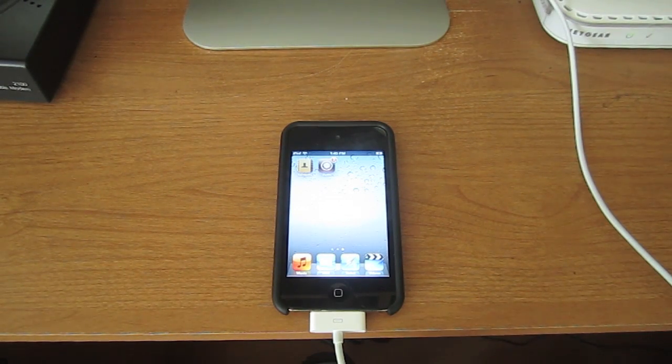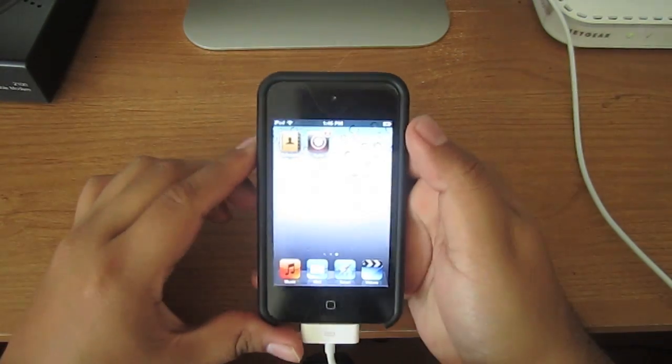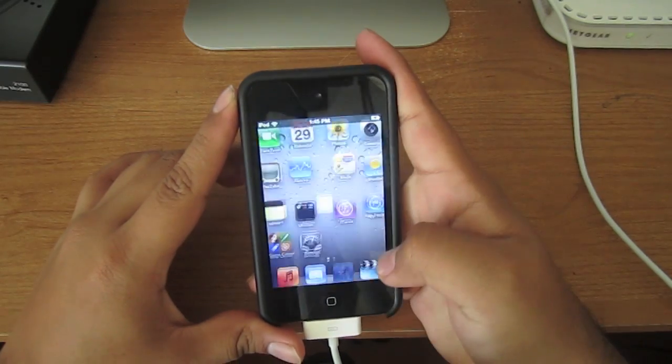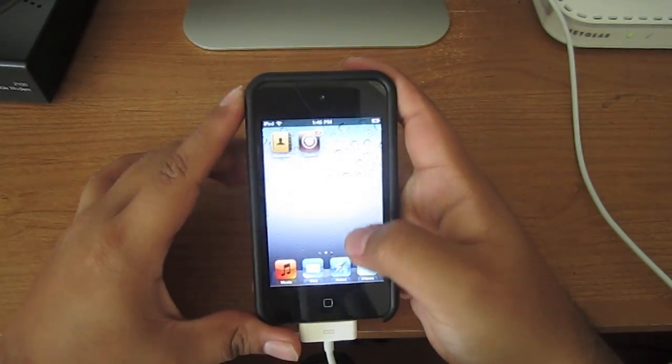Alright guys, this is part 2 on how to jailbreak your iPod or iPhone 4 if you're having problems with Cydia or Safari. As you can see right now, if I click Cydia, it will just crash. And if I click Safari, it should just crash as well.